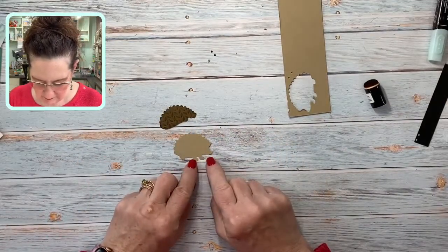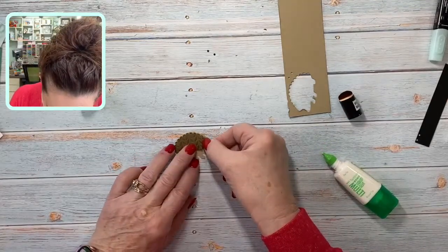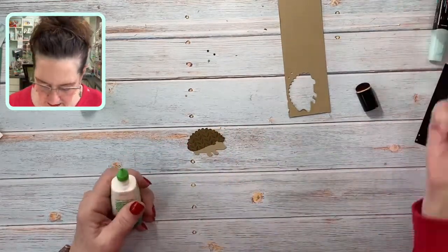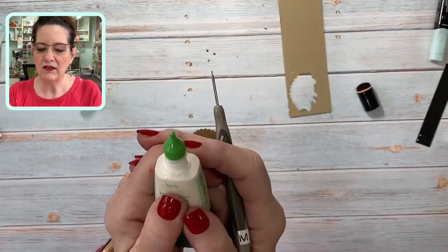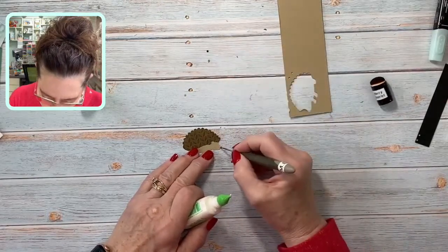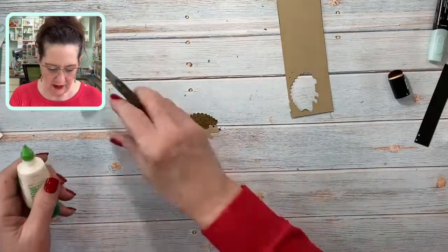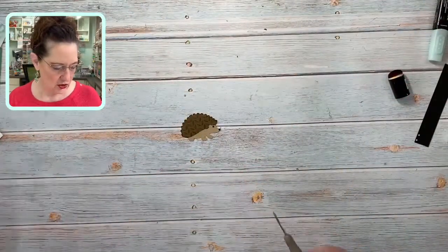We're going to use liquid glue and put his quills on by matching right here — it's super easy. Here's a little tip: I'm going to place his nose and his eye. If I squeeze from the glue bottle I'd get a pretty big clump, so instead I'm going to use my paper piercing tool, put a dot right on his nose, pick up the black piece and just place it with the paper piercing tool. It dries completely clear — that's a great tip for placing teeny tiny things.